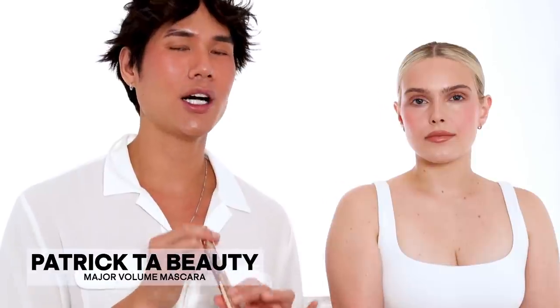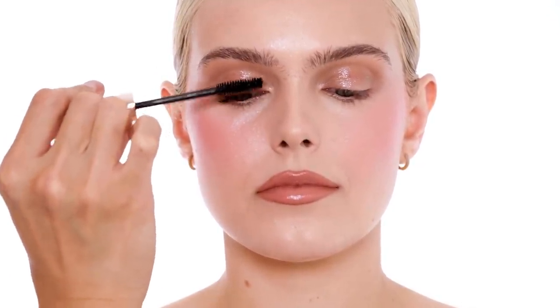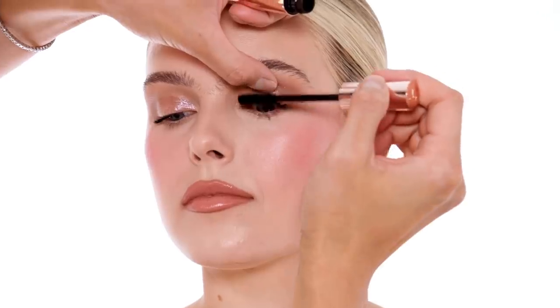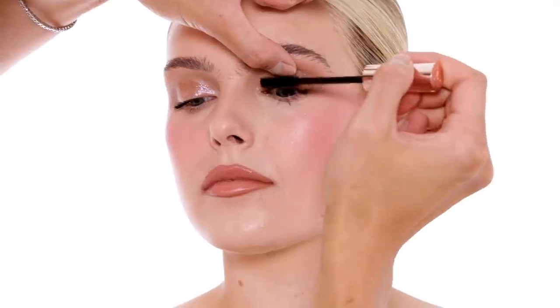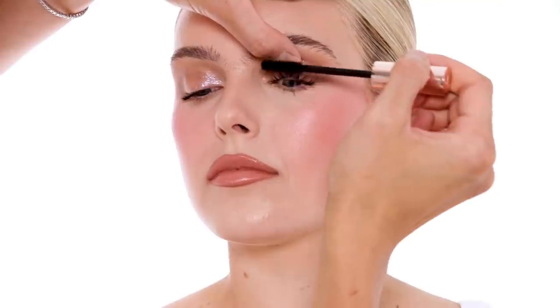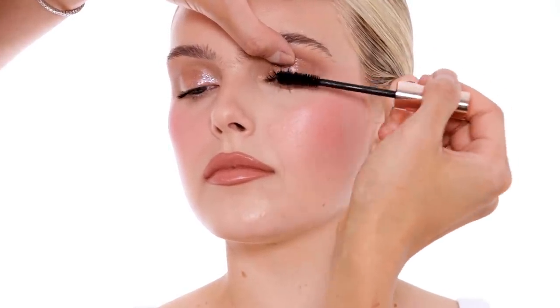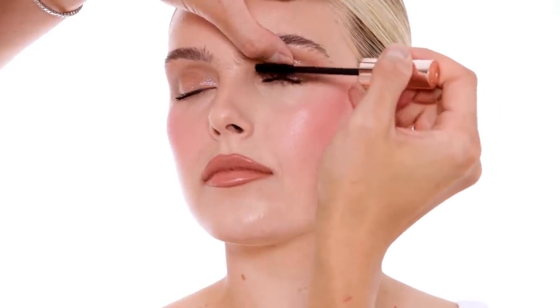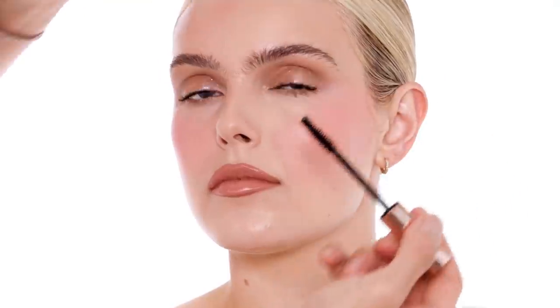Before I show you guys the last shade on Olivia, I'm going to go ahead and apply my Major Volume Mascara. This is honestly one of the darkest, blackest mascaras I have used. I love that you can apply this directly onto your lashes for instant lift, instant drama — it just awakens your eye. I feel like that's so important when you are finding a mascara. This mascara gives me intense volume and mimics the look of false lashes. I love when a mascara gives me that tapered lash look — thicker at the root, tapering out to be thinner at the tip — giving me that false lash effect.